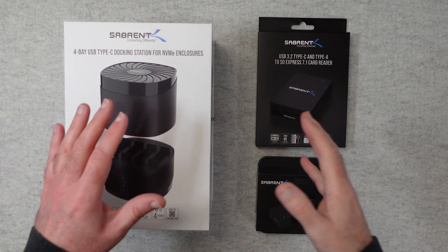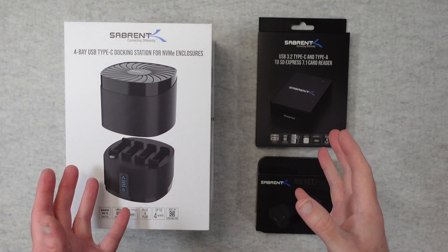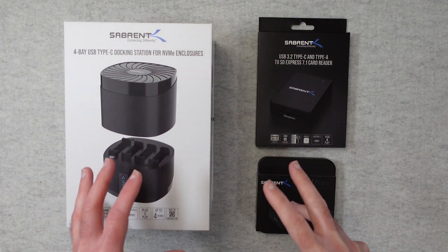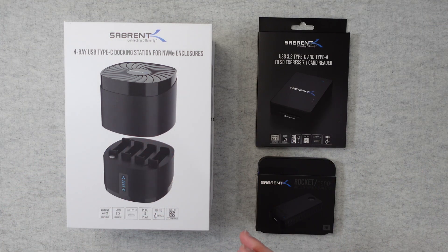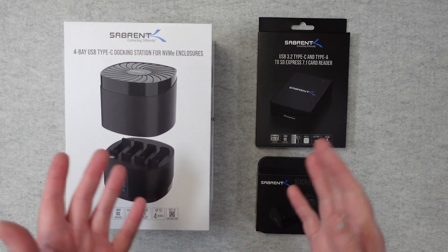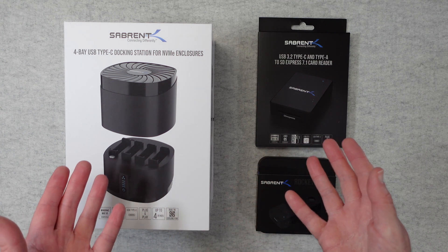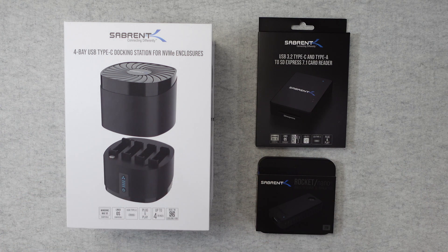Hello internet world. In today's video I have got three products from Sabrent. I'm going to show you individually but they also work together very well. Now these were kindly sent in free of charge by the manufacturer — no money's changed hands, they haven't asked me to say anything in particular. I just want to share my opinion of using these over the past few weeks so you can make an informed buying decision.